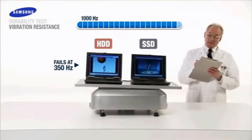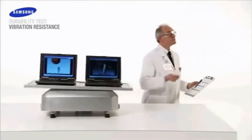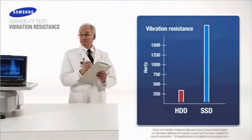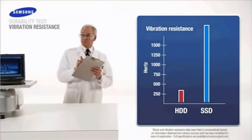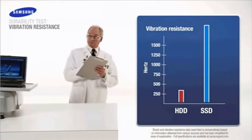On average, it will take nearly 2000 hertz to damage the Samsung SSD — a level of intensity beyond the range of our vibration plate. With flash technology, there are no spinning disks, which results in greater vibration durability and 5 times greater shock resistance. Samsung SSD wins again!